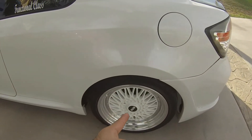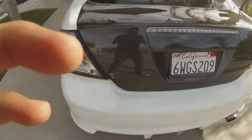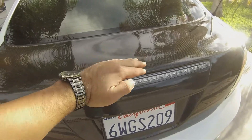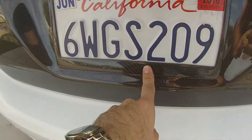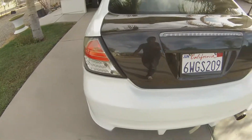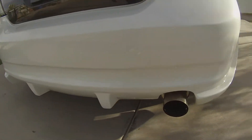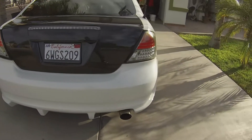Moving on to the back — the rear has an SPC camber kit. It also has a Save On carbon fiber trunk, which is the OEM-style one, not the duck-bill style. There's also a Save On garnish and a Save On license plate frame. Since this is the RS3, it has the RS3 rear taillights. It doesn't have the RS3 rear bumper, but I have the Kaminari rear bumper, which I really like and don't plan on changing.